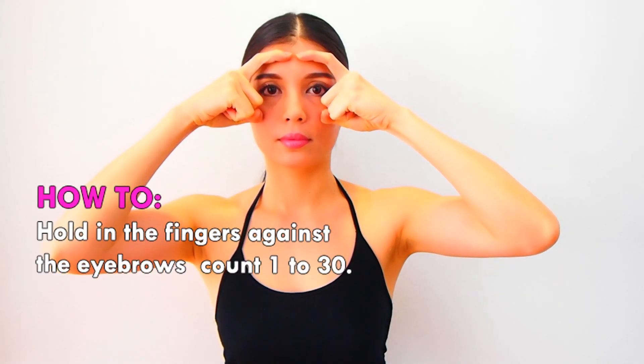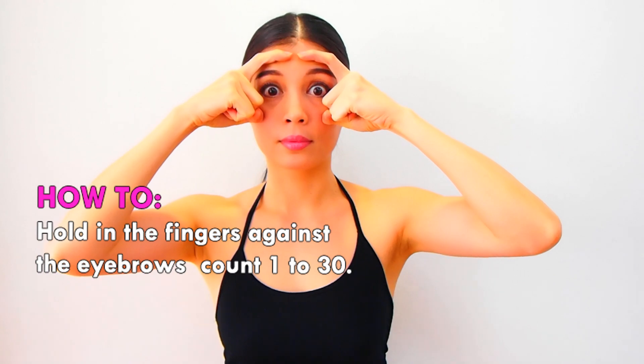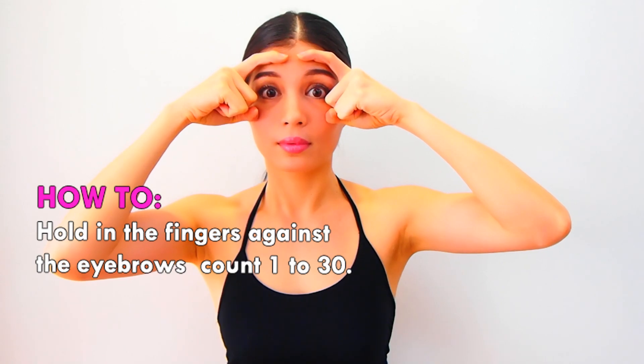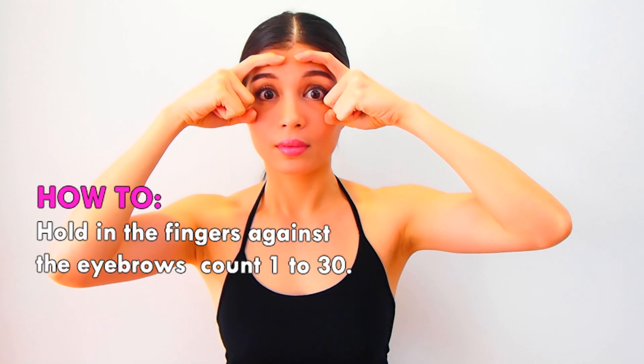Hold the fingers against the eyebrows and count from 1 to 30.